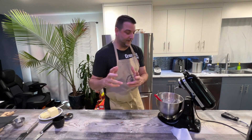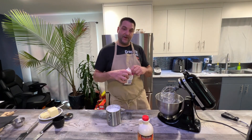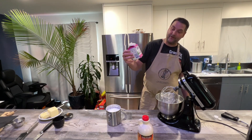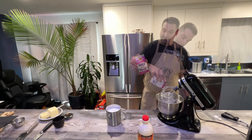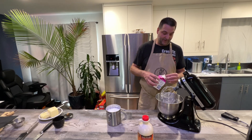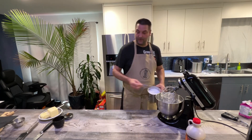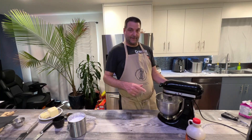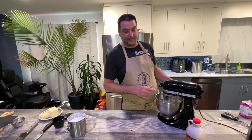Now we're going to make a whipped cream. We're going to do the full amount, which is just under two cups, since we're serving eight people. We'll add two teaspoons of powdered sugar and start whipping for about two to three minutes until soft peaks form.